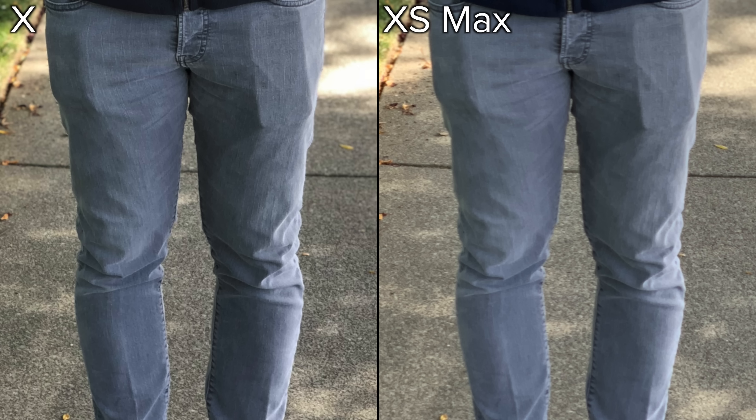Now here's where it gets interesting. If you compare the pores on each image, it looks like there's a smoothing effect being applied on the XS Max. And if you look at a selfie photo taken in low light, the effect is even more pronounced.